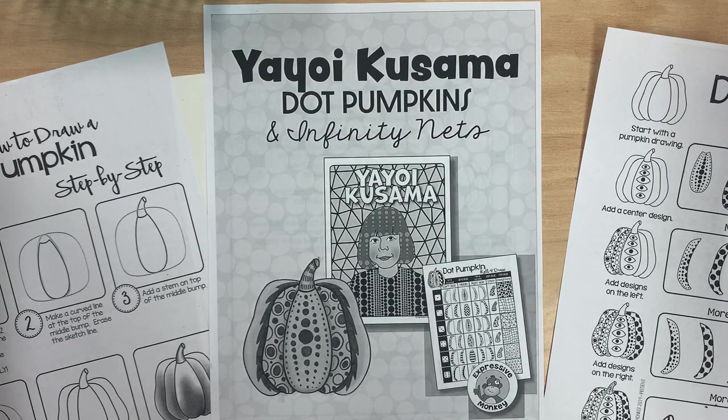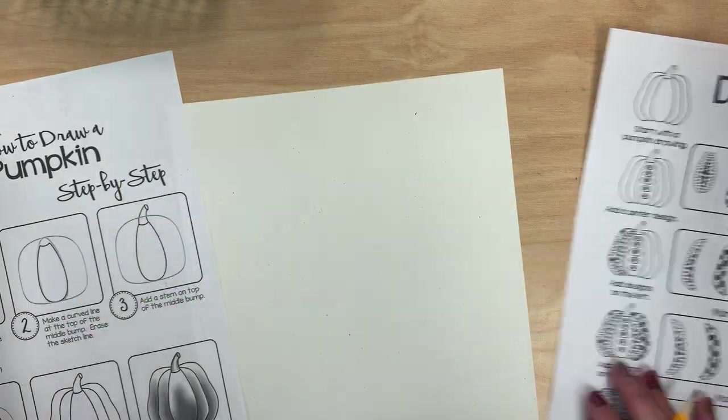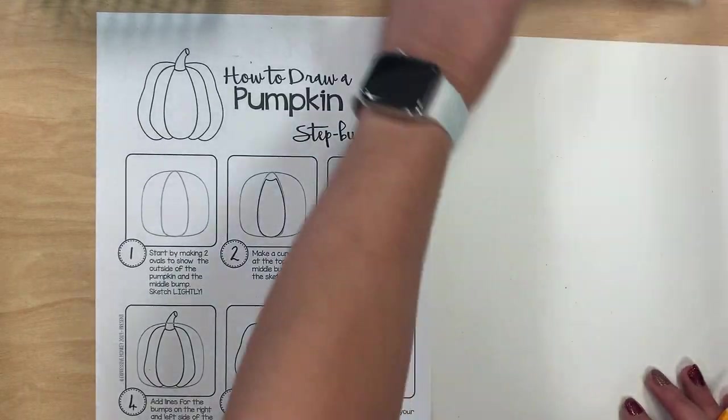Today we are going to be making some Yayoi Kusama dot pumpkins. We're going to start with learning how to draw a pumpkin, and you're going to have this step-by-step guide to show you how to do it.